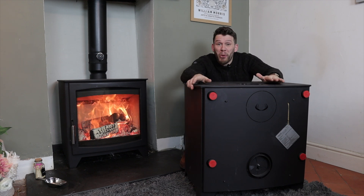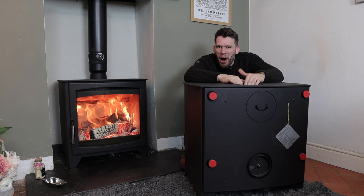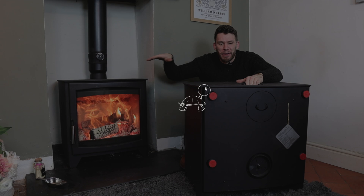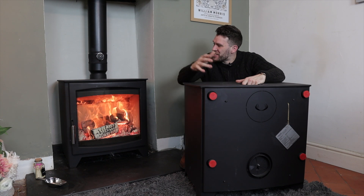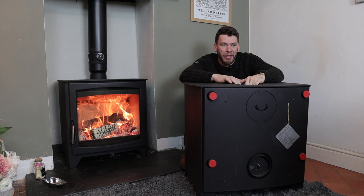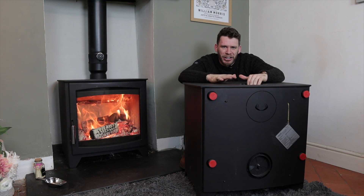This video is all about boiler stoves. We've got a couple of Parkray Aspect stoves here. This is the standard Aspect 14, and this is the beast itself — the boiler version. The standard version is designed to heat a room, a big room at that, but this is about the boiler version, which is a really exciting concept.